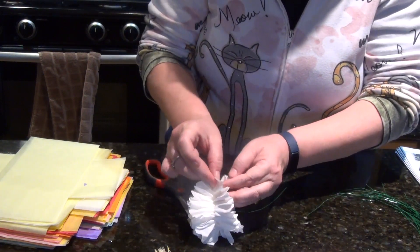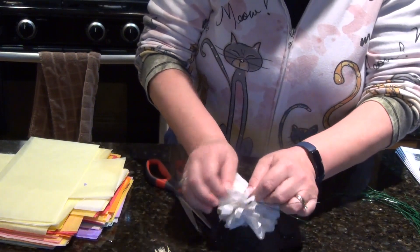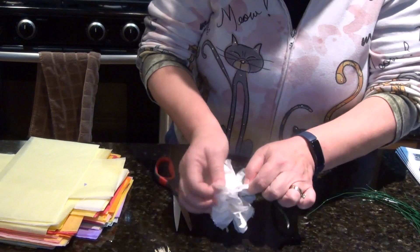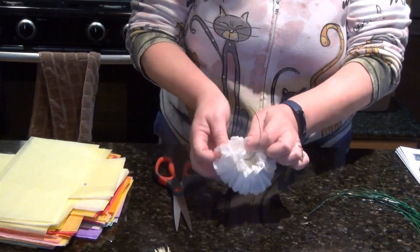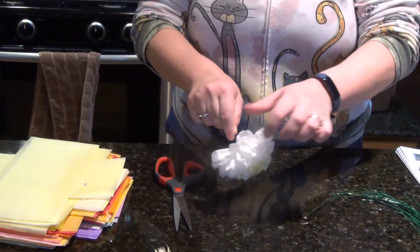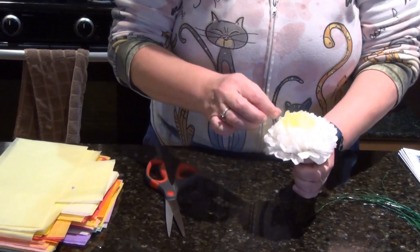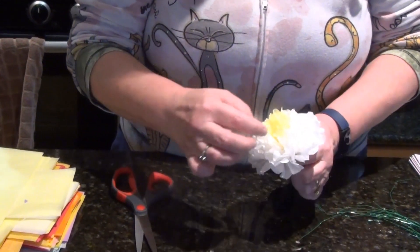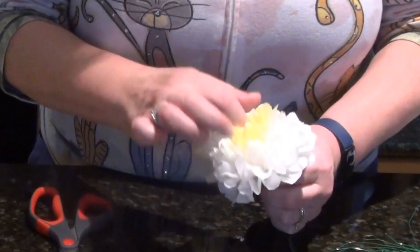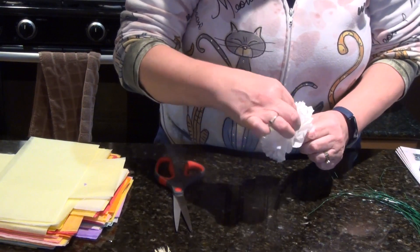I've only got two layers left. I've got one layer I'm pulling down and one layer I'm pulling up. Now just take that bottom layer and fluff it up like that. Straighten it out as much as possible, look at your flower, and do any corrections you want. I want to pull this in so it's all inside, and I kind of like when you find the center and make that stand out a little bit. Now I've got my flower all done. I hope you have a great time.